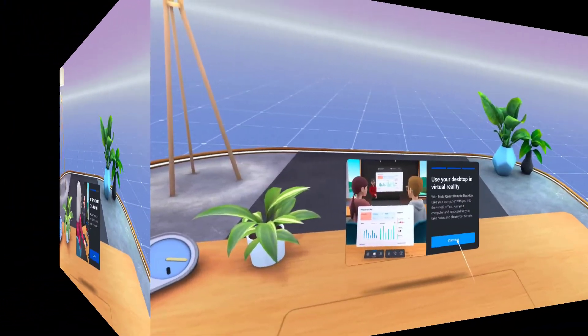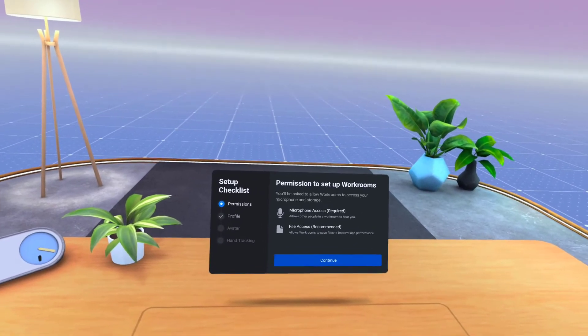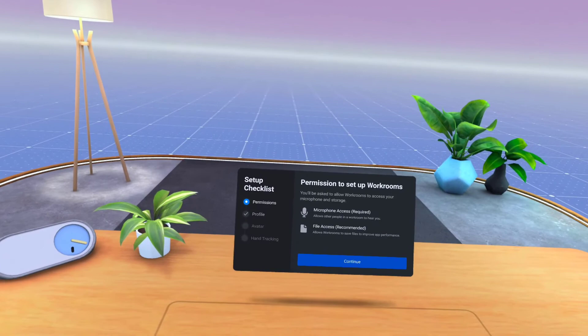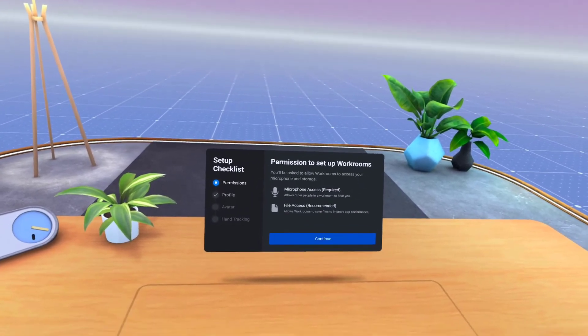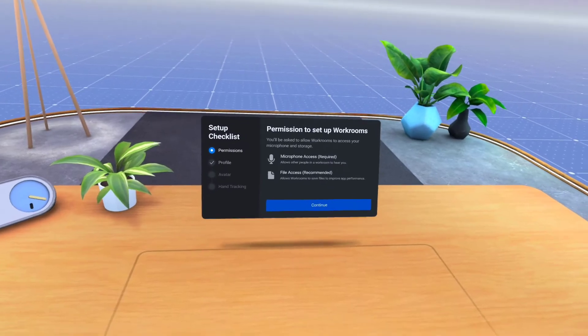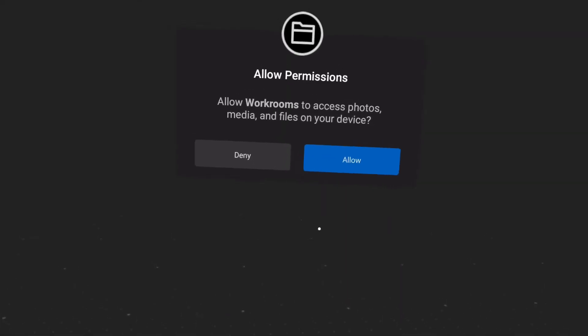The setup checklist helps you take care of the basics so you can get started with Workrooms. Each item is presented in order. First, you'll have to give access to the microphone and recording so you can talk with others. File access is meant to improve the app performance, but they don't specifically say what they're doing. If you know, let us know in the comments.